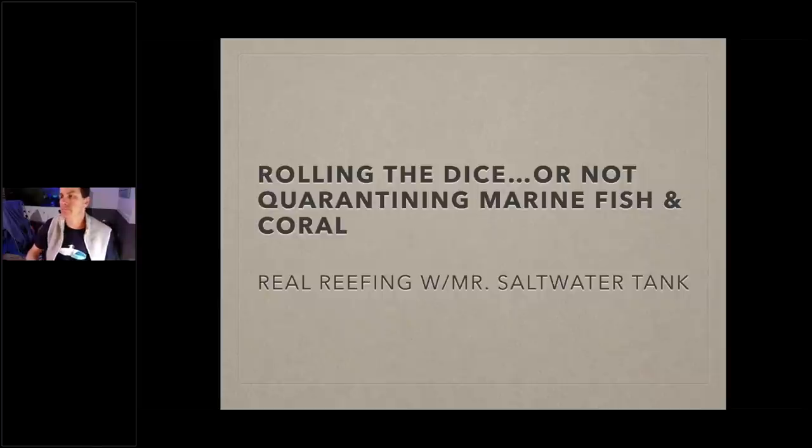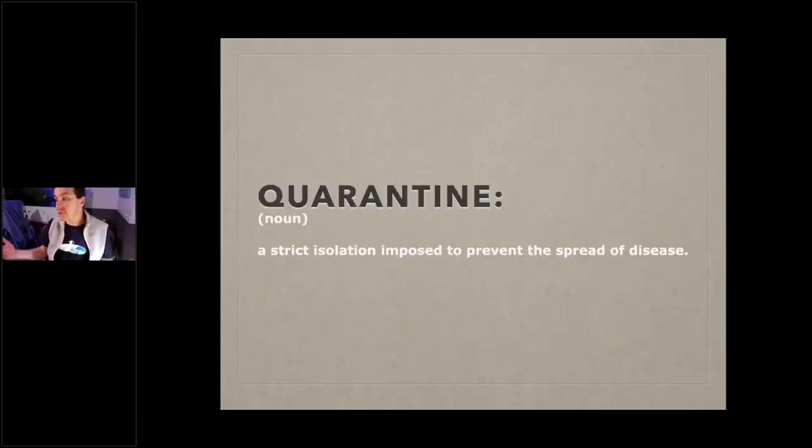What is quarantine? The formal definition is a strict isolation imposed to prevent the spread of disease — kind of like what a lot of us are doing now. You're hopefully hanging out at home, not going out much. For the most part you're in one place, not letting things in, not going out — staying on lockdown to keep disease, in our case COVID-19, away.